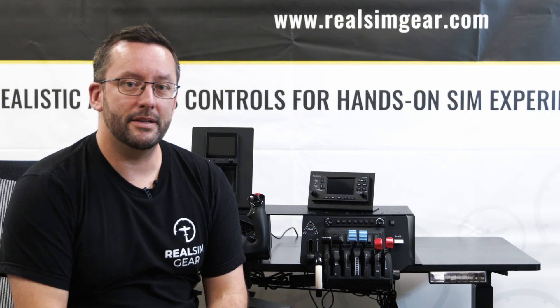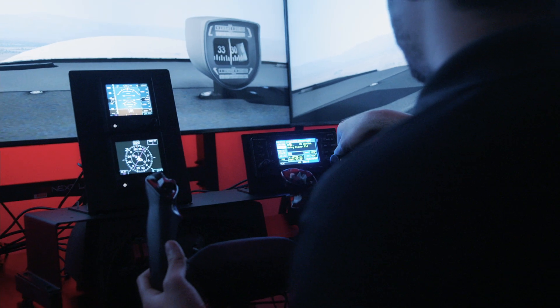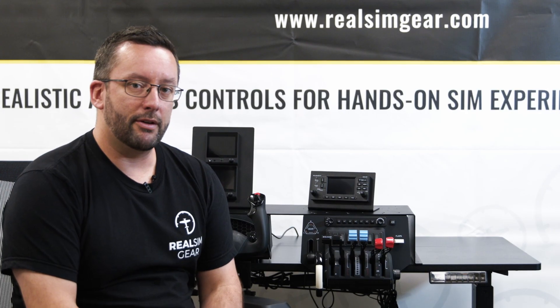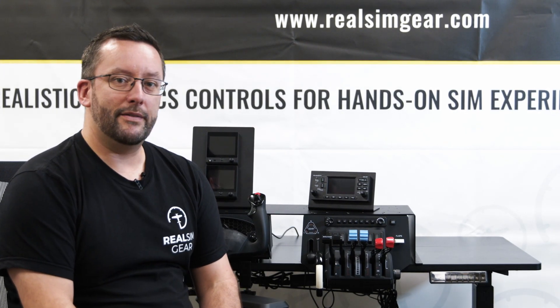Hey everyone, Jarrod here with RealSimGear. Today we're going to take a look at the RealSimGear GNS430. The 430 is shown here in our desktop bracket mounted on top of a flight deck mounting plate. The 430 is great — it's super common in general aviation aircraft all over the world. It's probably one of the most common GPS navigators you will find.